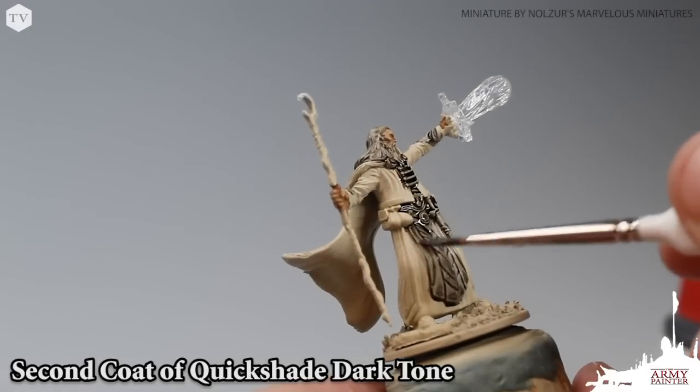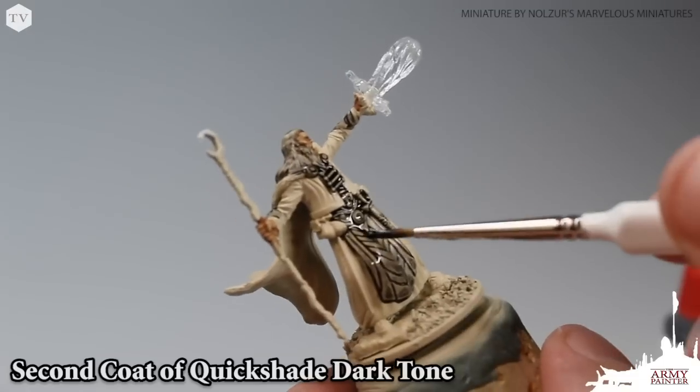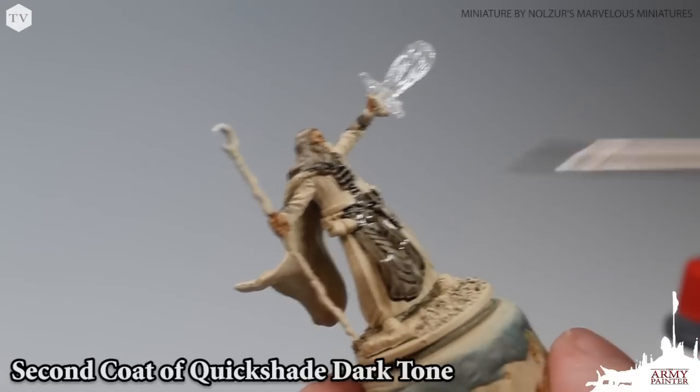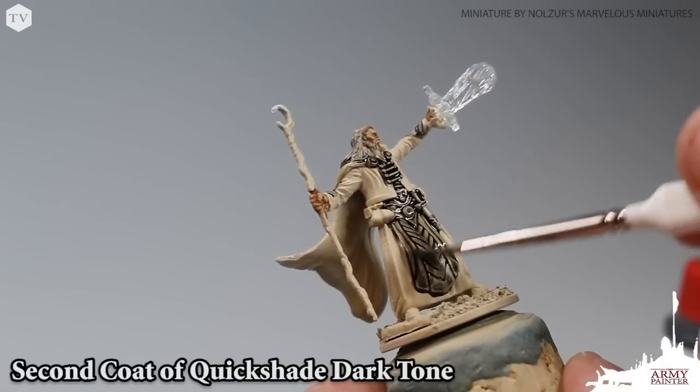We went ahead and gave his beard and hair a quick coat of the Dark Tone, then applied a second layer of the Dark Tone to all of the areas that we previously painted in this color.